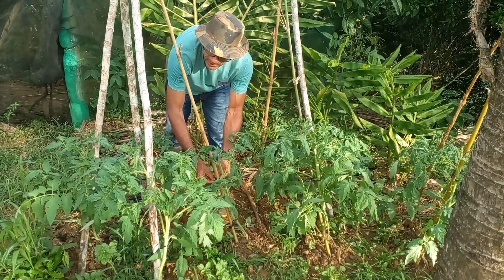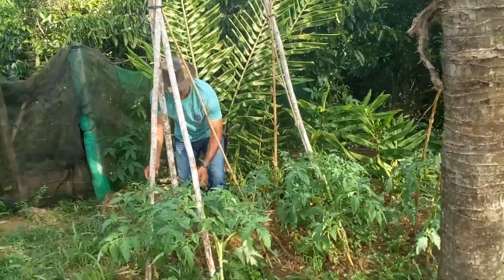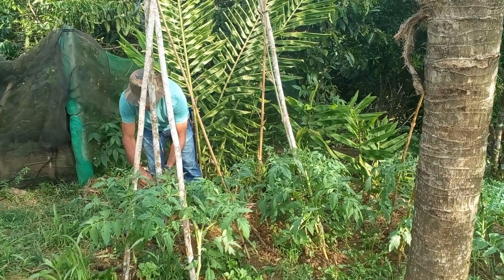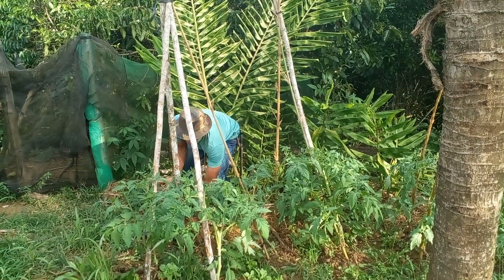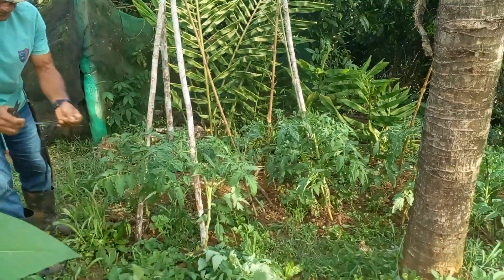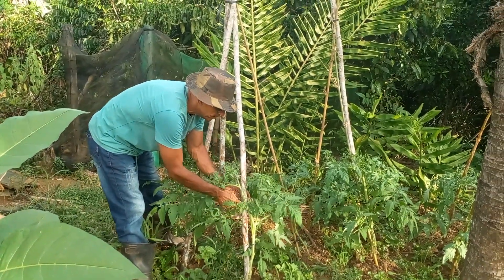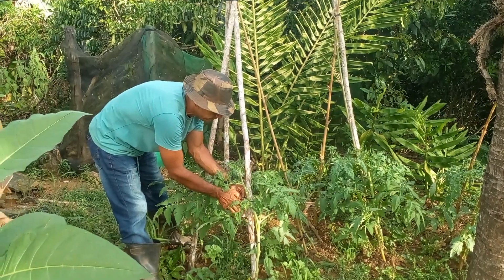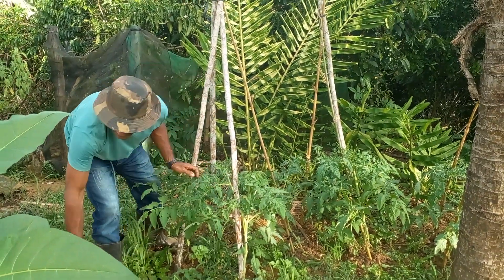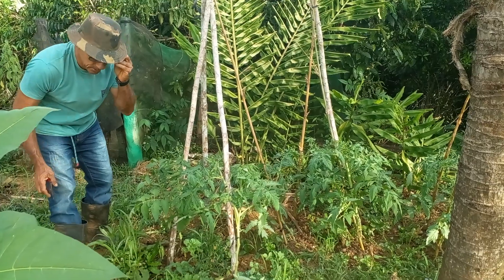Vocês estão vendo que o meu tomateiro está botando grande pela marca. Seria uma marca que poderia estar botando mais próximo do solo, com 22 a 30 centímetros. Mas esse já está acima de 40 centímetros de altura. Também crio uns bichinhos de estimação aqui, e a gente aproveita e usa o esterco deles também — eu raspo e coloco.